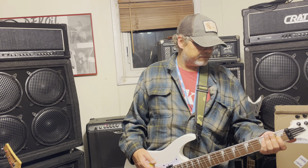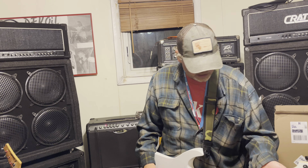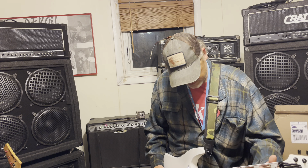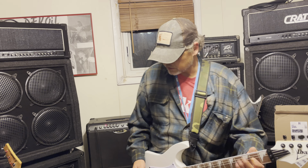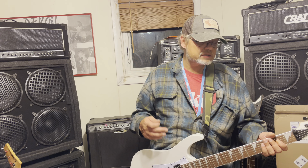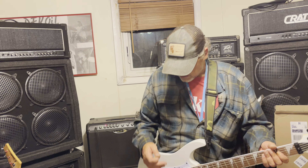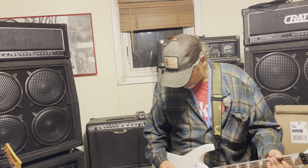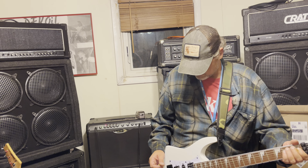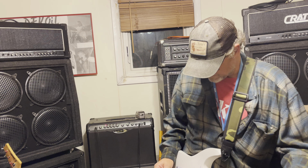I did tune it up with no problem. These strings are way too light for me — I think it came with 9s and I usually play 10-52s. The thicker strings are way too thin. The pickup honestly sounds like crap. If you're buying one of these, plan on getting new pickups. I tried both — the neck humbucker actually sounds better than the bridge humbucker, and for metal obviously the bridge humbucker is what you want.